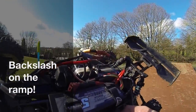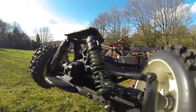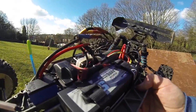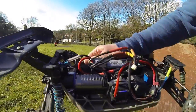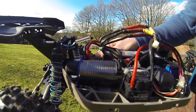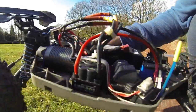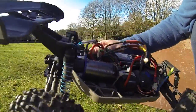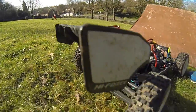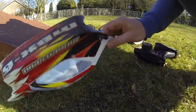That's the setup: Traxxas Slash 4x4 with Proline Badlands, 17mm hex conversion, Lowsea Springs, that's a 4s LiPo, we've got the Turnigy 1900kV sort of 8th scale size motor, SC8 waterproof ESC, and we've got a wing and a Mugen body. So that is basically the setup.